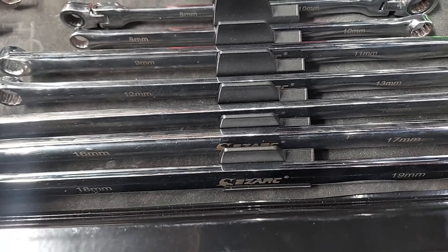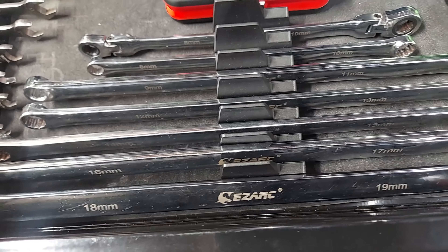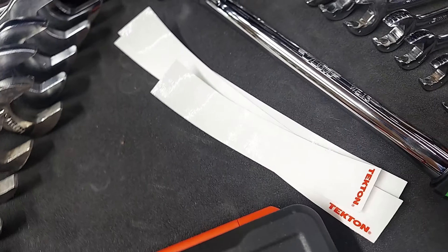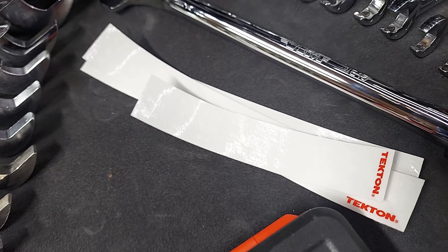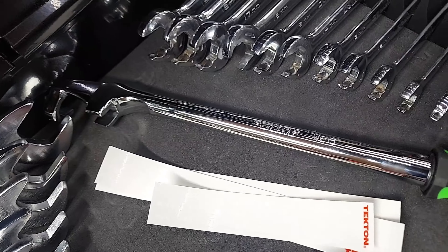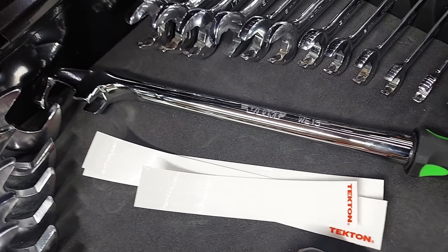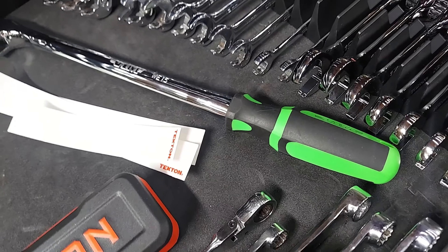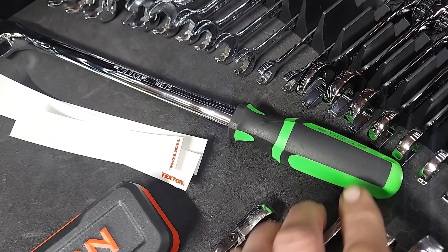Got the long wrenches here. Icon bit set. There are labels for the Tekton organizers — I just haven't put them on yet. I picked this up recently; I got this one at work too. This is a wrench extender — I got this one because it's the only one I could find that actually has a good handle on it. I like using that one.